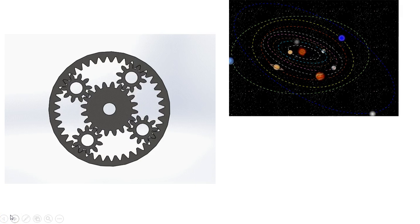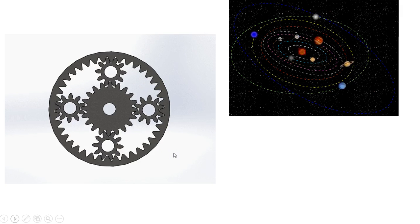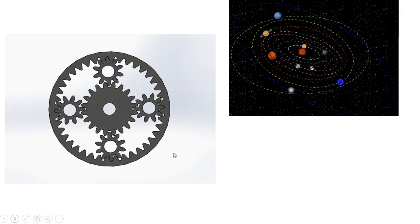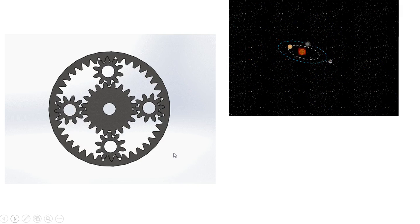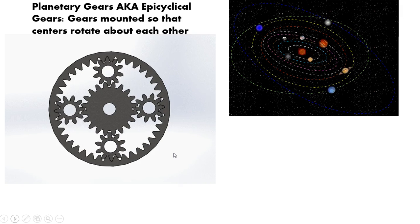Let's start with the basics. Over on the left side of the screen I've got a little animation of a planetary gear set. Over on the right is just the planets rotating about the sun, which shows you where everything got its name from. You have the sun in the center of the system and all the planets rotating about it. With planetary gear sets, you've got a sun gear at the center and rotating about it are the planetary gears. The whole system is held in place with the outermost ring known as the ring gear or the annulus. Planetary gears, also known as epicyclical gears, are gears mounted so that the centers rotate about each other.